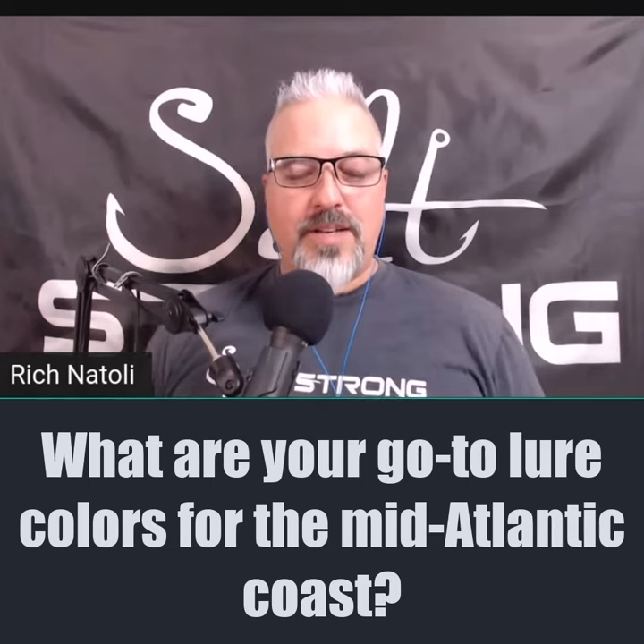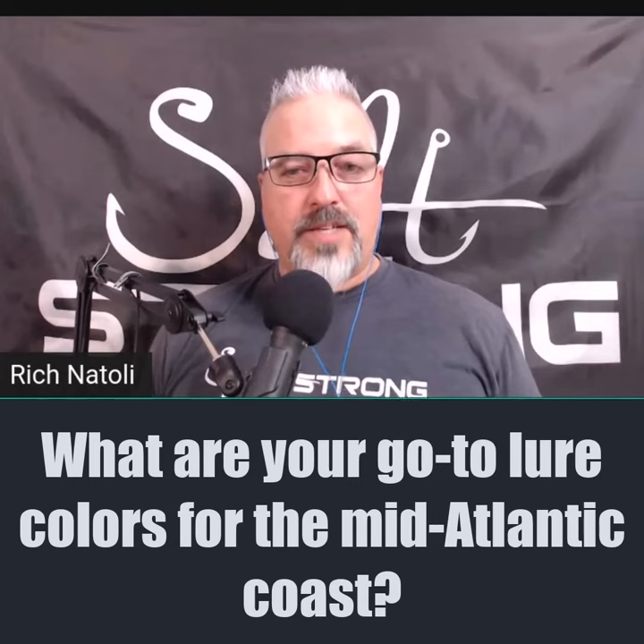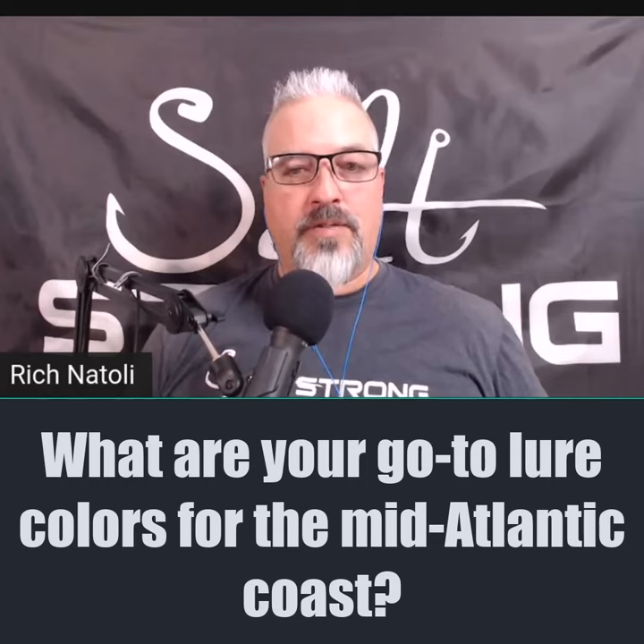We don't have the gin-clear water, so I tend to go with whites with a little bit of glitter in them. The Slam Shady actually has that — it's like the white color with the flex in it. So you get a little bit of color, a little bit of flash.